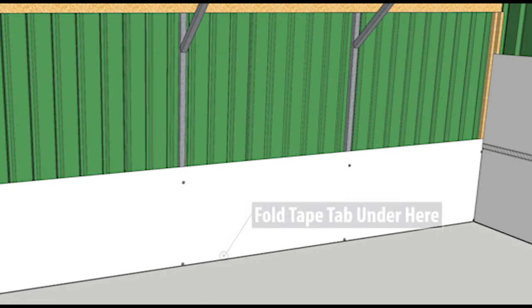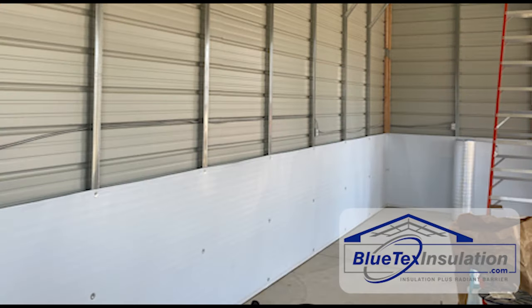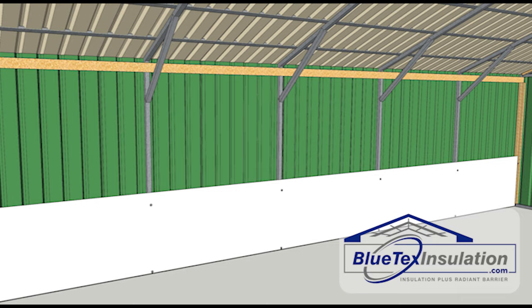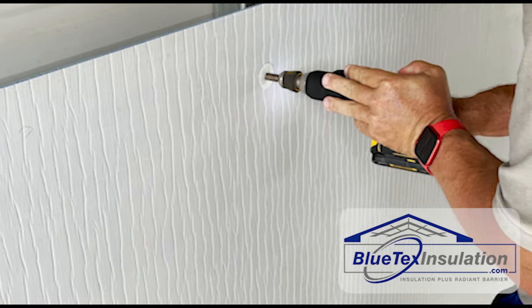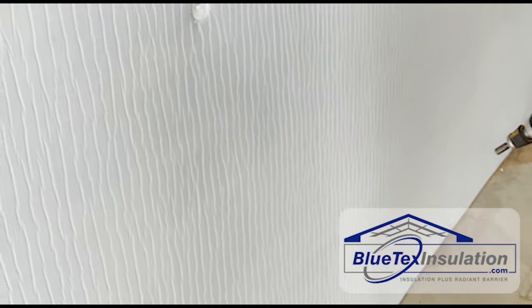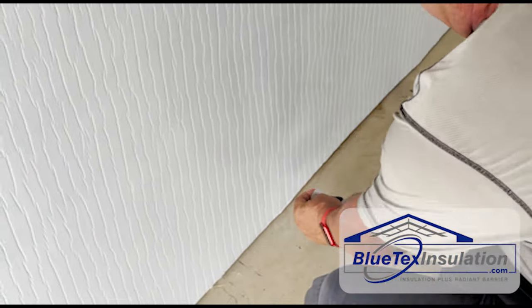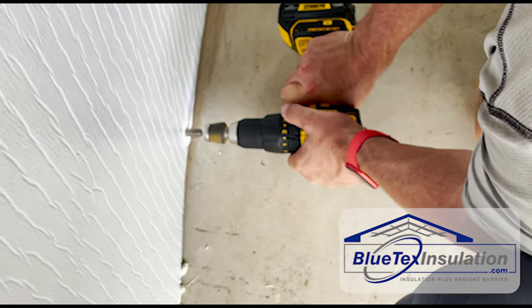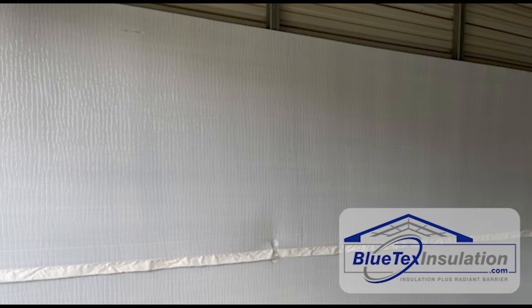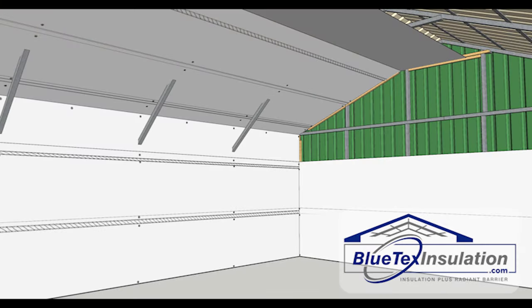Next, you're going to start installing your Blutex pieces. Start at the ground with the tape tab facing down. Ideally you have three people — one on either end to pull it tight, and one person in the middle to attach the screws. Start in the middle on the framing, two screws per frame, and work your way to the ends. From here, work your way up the sidewalls all the way until you get to the center ridge. On both sides you should have a little overlap — that's okay. Just put a couple of extra screws and use some tape to seal the seam. Then do your end walls and tie it all together.